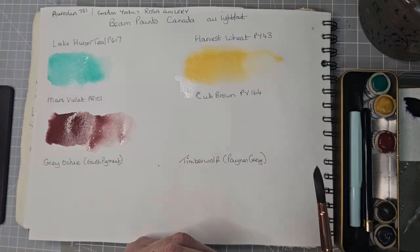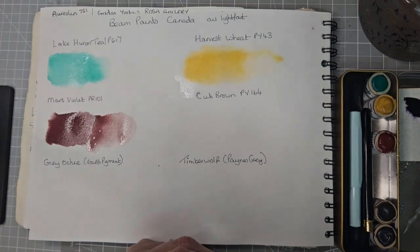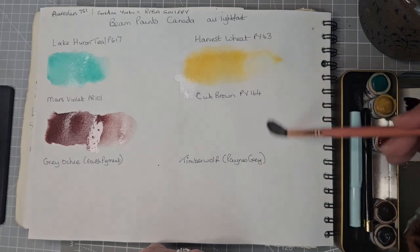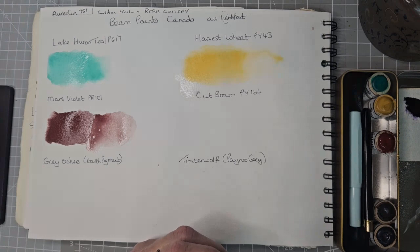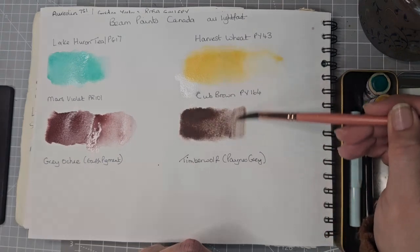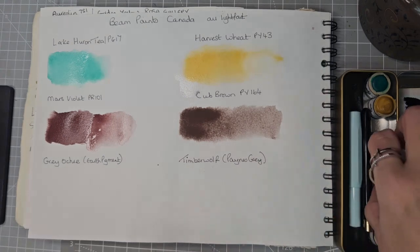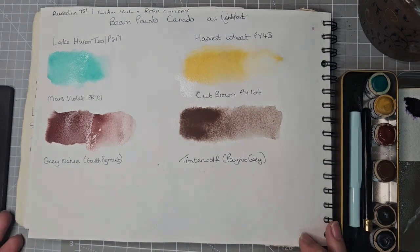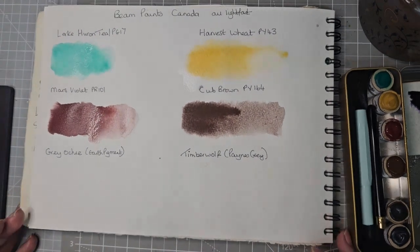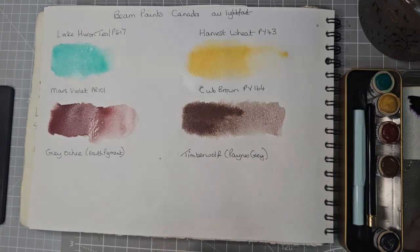Next we've got something called Cub Brown. Let's clean my brush and get some nice clean water. Cub Brown is PY-164. Then Grey Ochre, which is an earth pigment, so there's no pigment information. It says it's a fog-like colour.